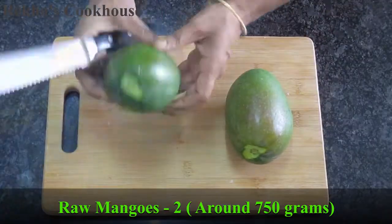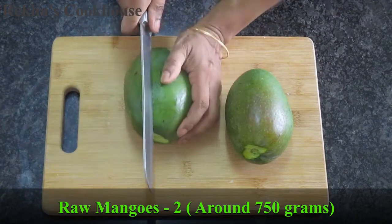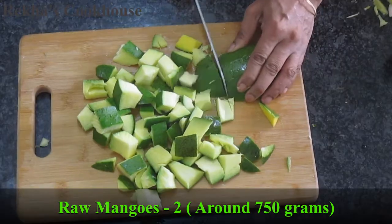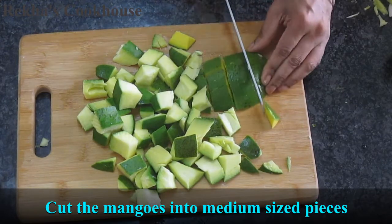I have 750 grams for this recipe. I cut this — we have to cut this, we can cut this.